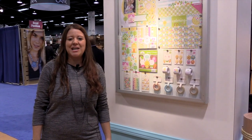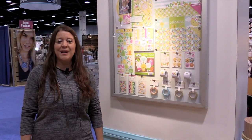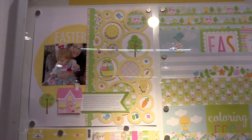Scrapbook.com is here at the CHA 2016 Megashow. We're in the adorable Doodlebug booth and we want to show you their new collection just in time for Easter. It's called Bunnyville — look at how cute this line is.